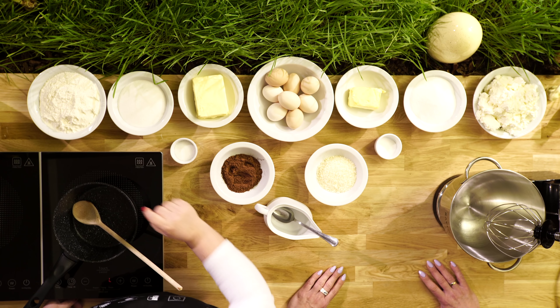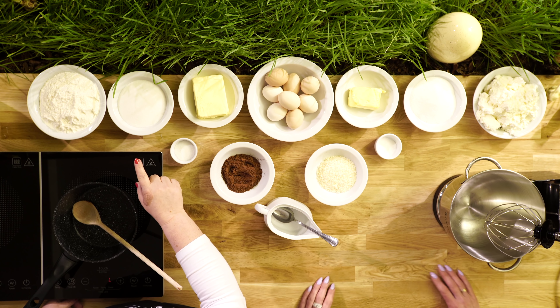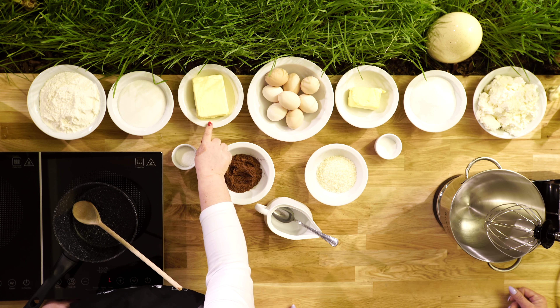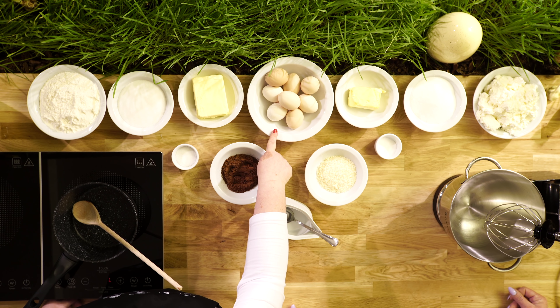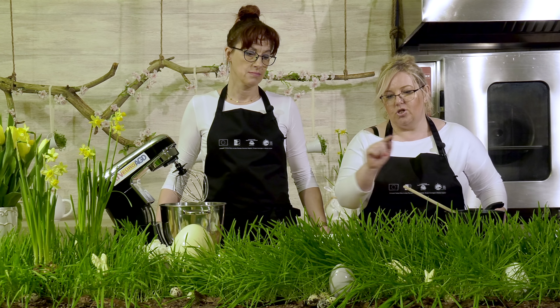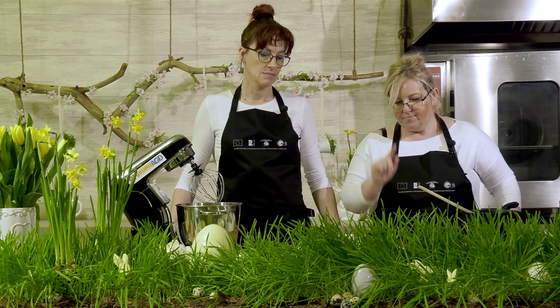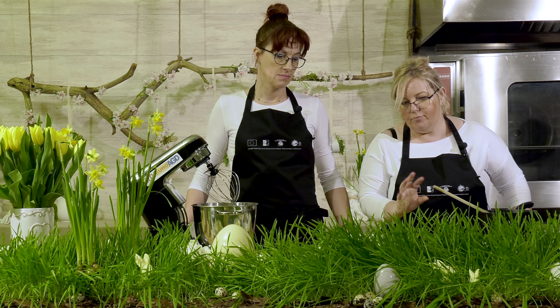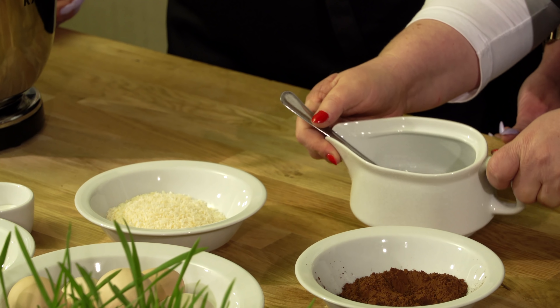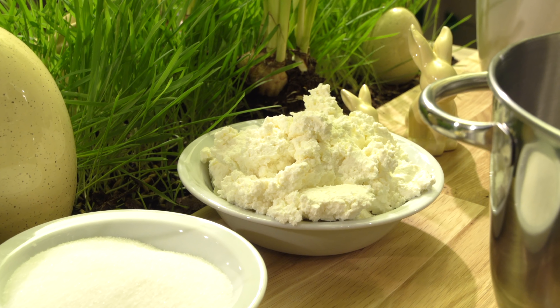Do wykonania ciasta potrzebujemy dwie szklanki mąki, trzy czwarte szklanki cukru, cukier waniliowy, kostkę margaryny, cztery jajka — z czego żółtka będę wkładała do garnka, a białka ubije koleżanka — trzy łyżki kakao i pięć łyżek wody.